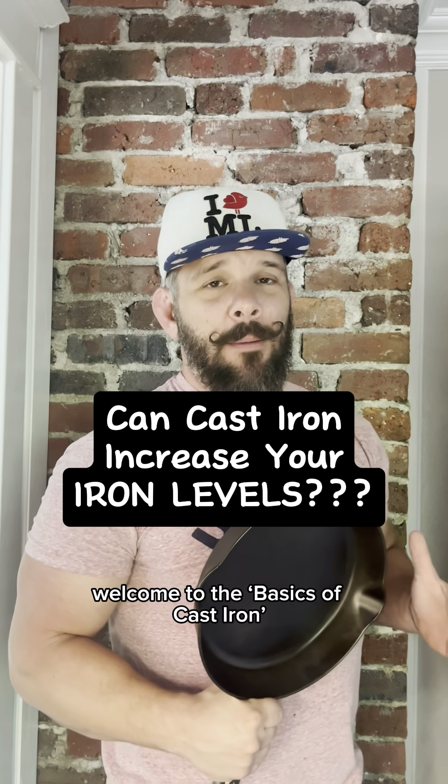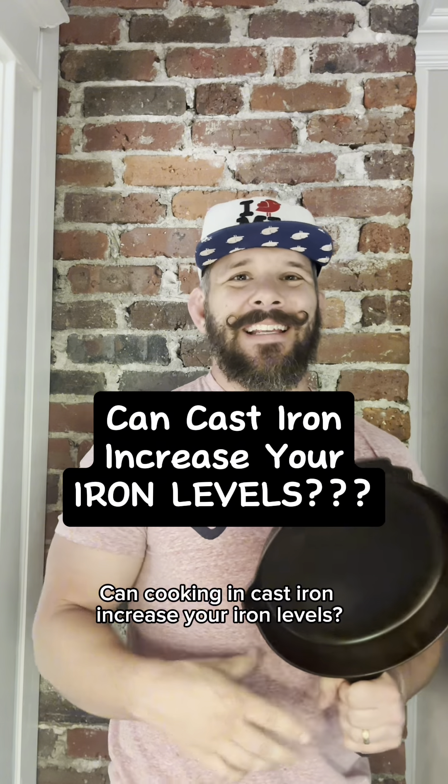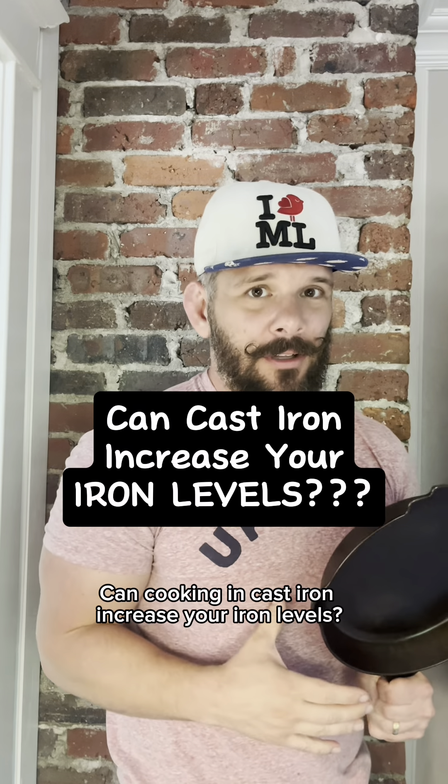Welcome to The Basics of Cast Iron, Episode 18: Can Cooking in Cast Iron Increase Your Iron Levels?